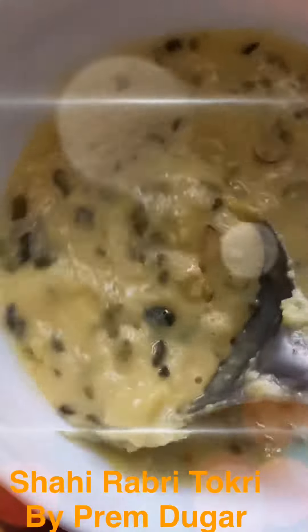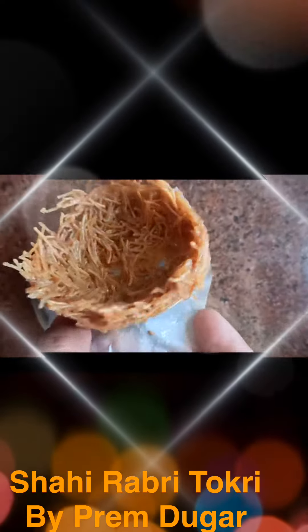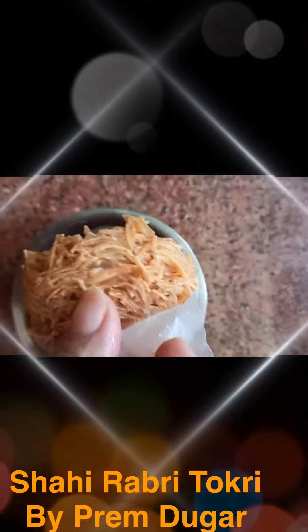I'm going to add some sugar to our rabri masala and mix it, and we are going to add some pistachio to this. As you can see, this is a semi-solid consistency now. I'm going to refrigerate it and cool it completely.